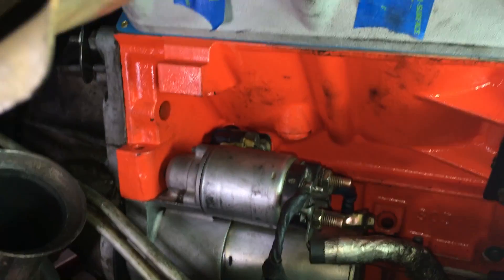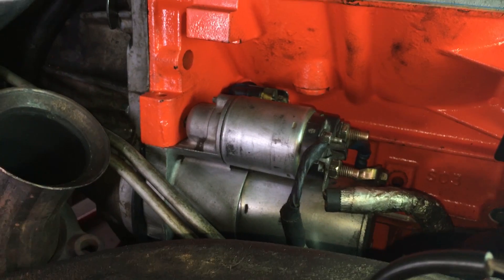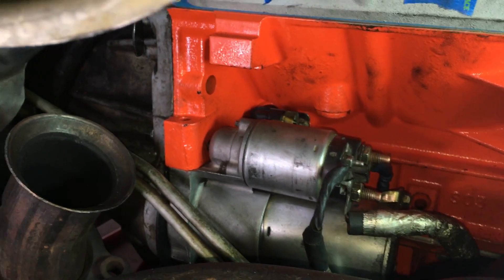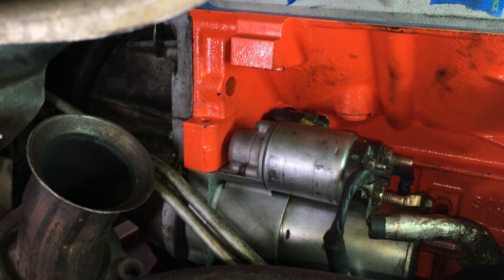All my major components are pretty much in, with the exception of the alternator and the throttle body. So next is basically electrical hookups.